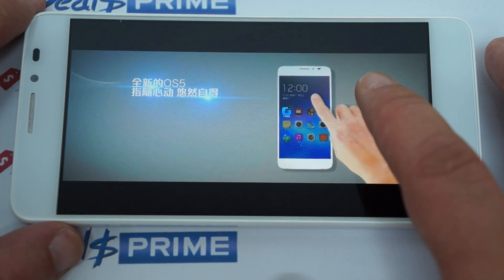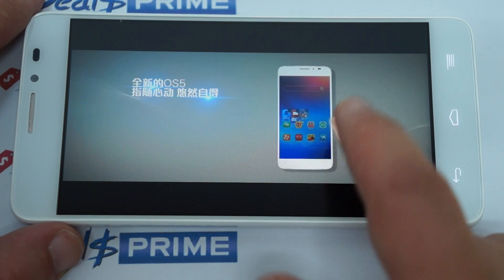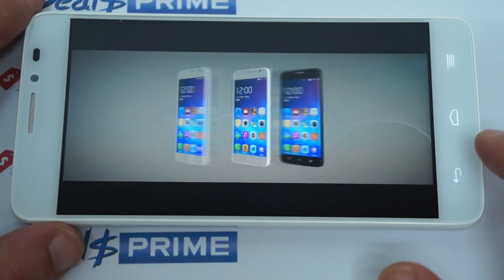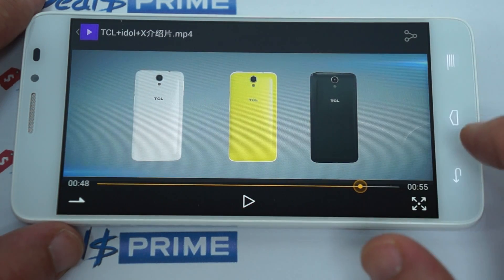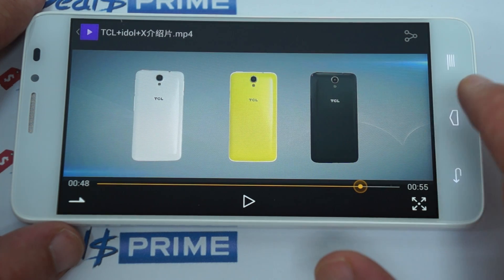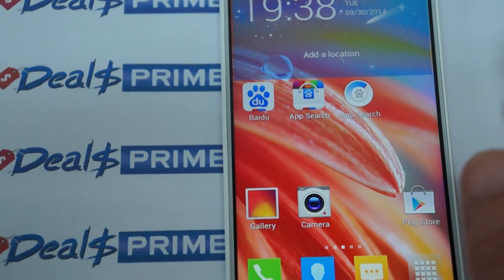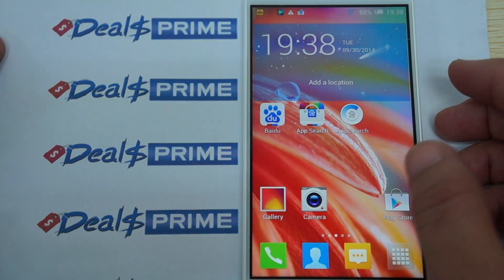That was OS 5 from TCL. It comes in multiple colors — white, and possibly yellow. We'll update our listing accordingly. Now let's go to the settings and wrap up this review with some web browsing.